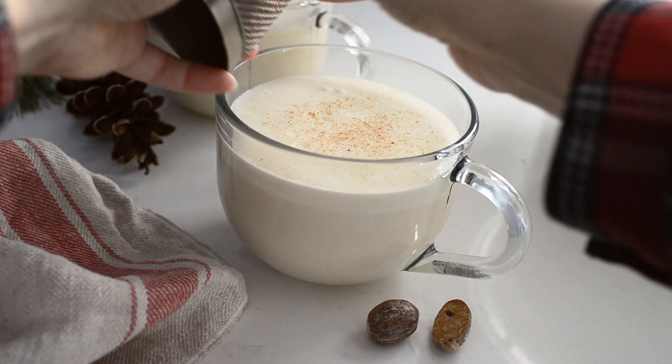Serve with a sprinkle of freshly grated nutmeg. You can make this up to three days in advance and store it in the refrigerator, then just fold in the whipped cream before serving.